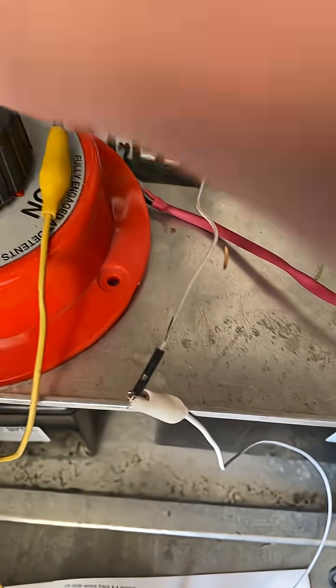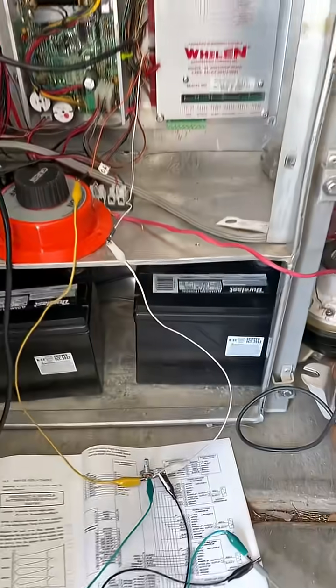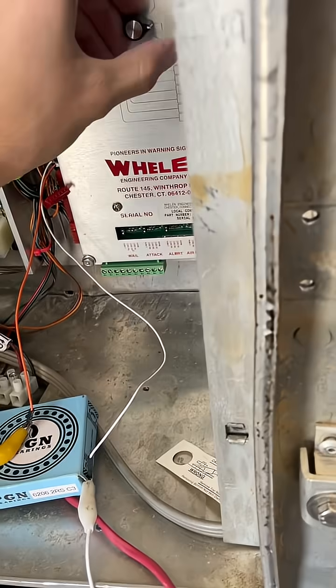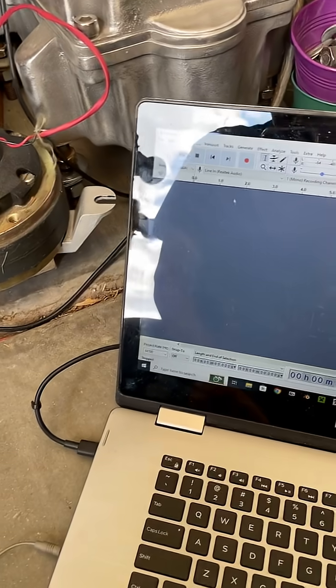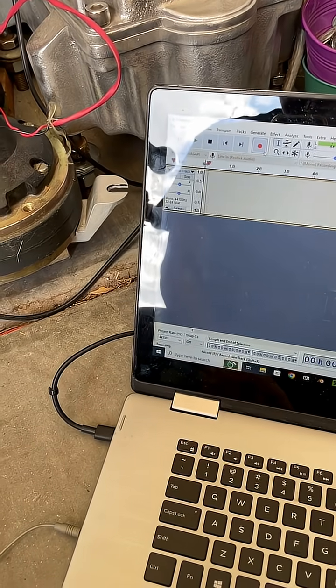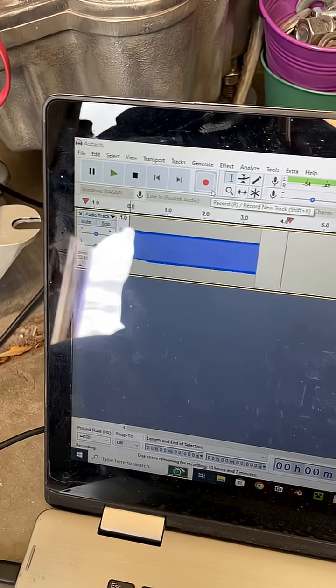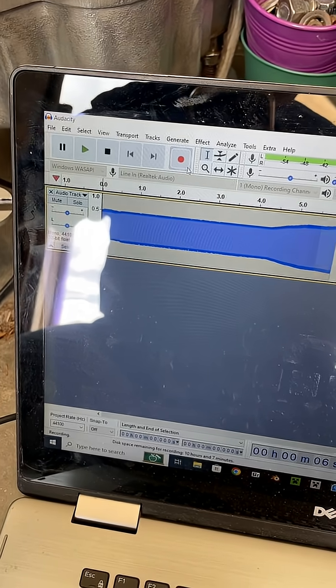Make sure your potentiometer is somewhere in the middle. Turn on the controller, activate whatever signal you wish, and now hit record on Audacity — you should start seeing some waveform. That's perfect right there, and if you adjust the potentiometer you can see it gets louder and quieter.